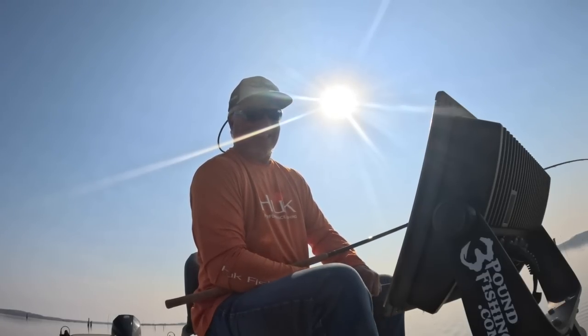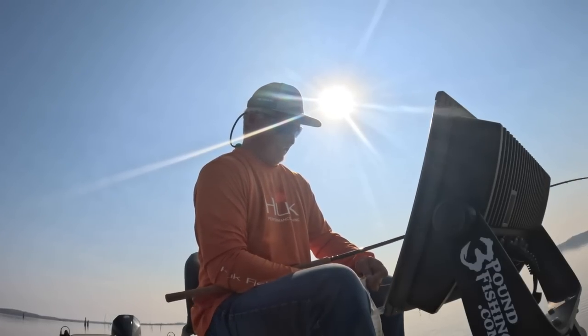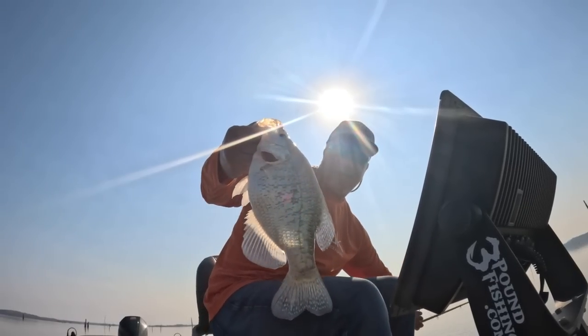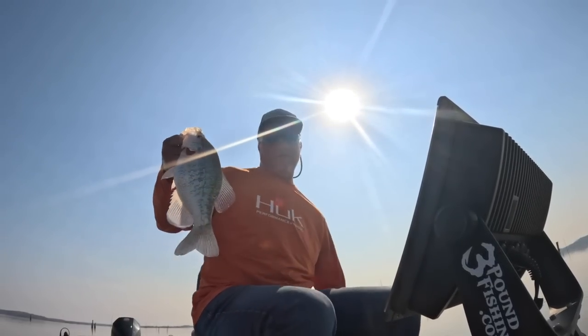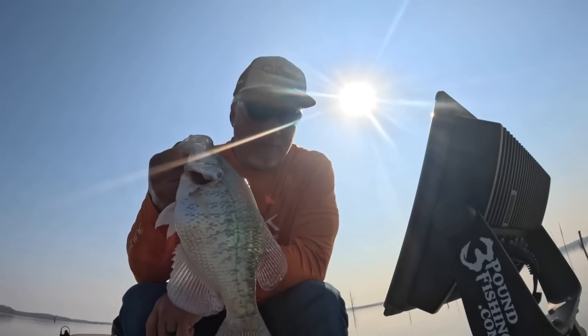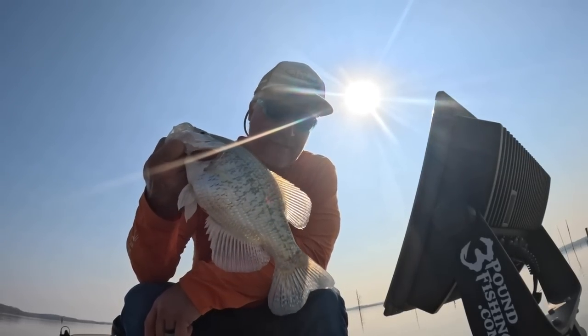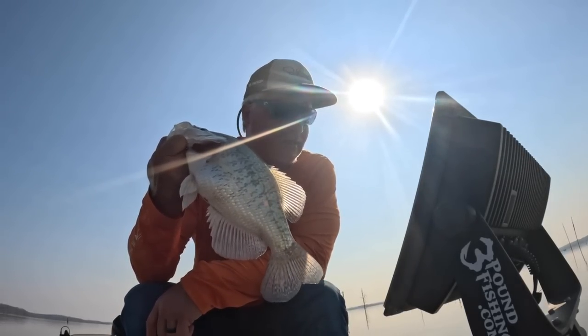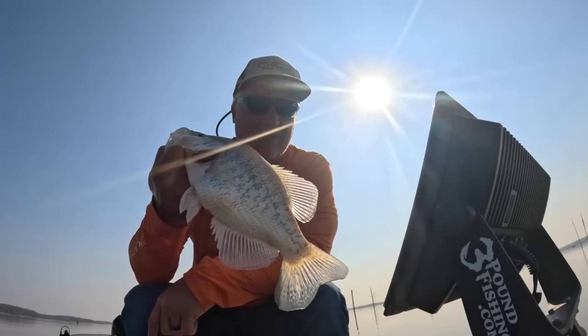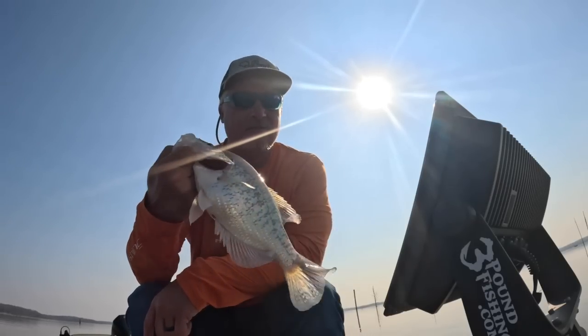Well guys, that's going to end this episode. This is some major good fishing going on at Grenada. Thanks for watching — I appreciate you. Please subscribe. As always, 3-Pound Fishing appreciates that. Check out all the great products: the sniping braid, the hog fishing, and certainly the 3-Pound Fishing tackle — the hooks are freaking awesome.